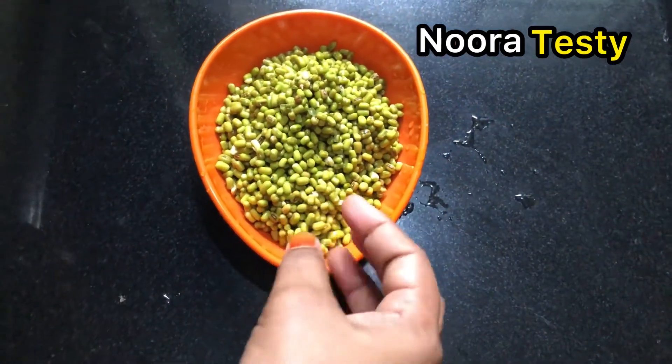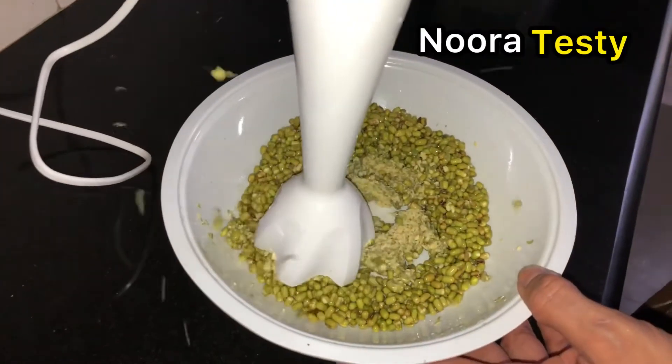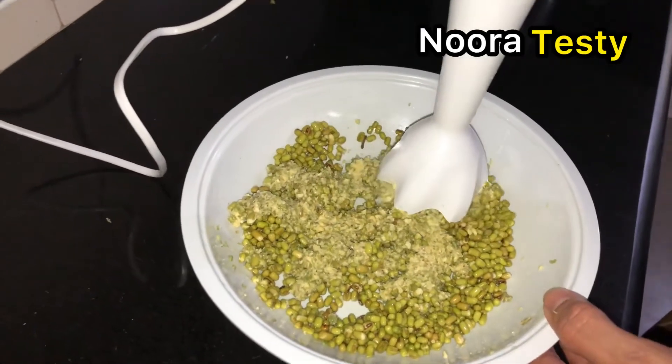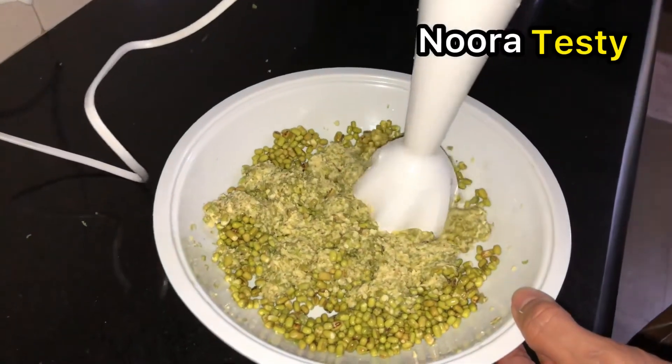As you can see, we will spread the whole leaf.